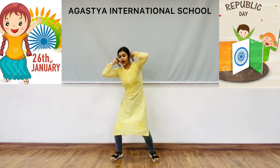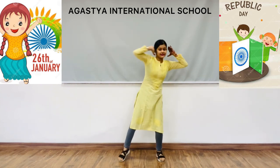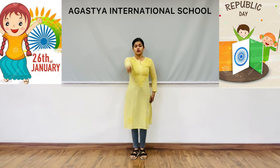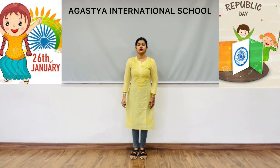And bend your knees — one, two, three, four, five, six, seven, eight. The next line is 'Hum milke chalenge saath lekar haath, hum bilkul haath.' Your right hand like this, then left, then right, then left, and lift your legs. Okay.